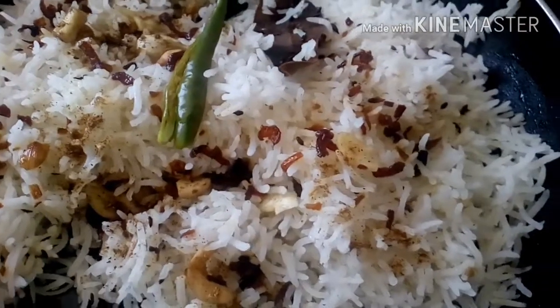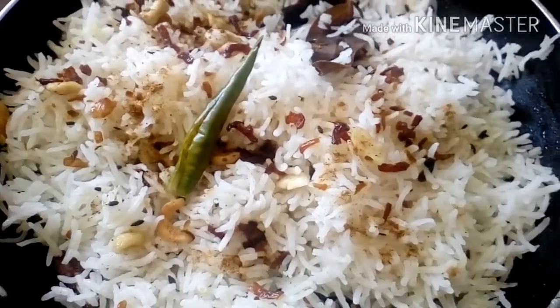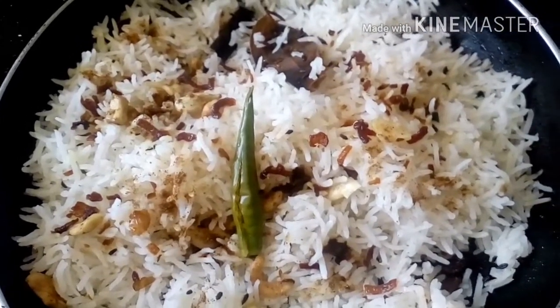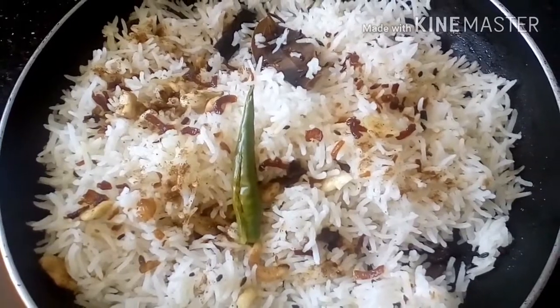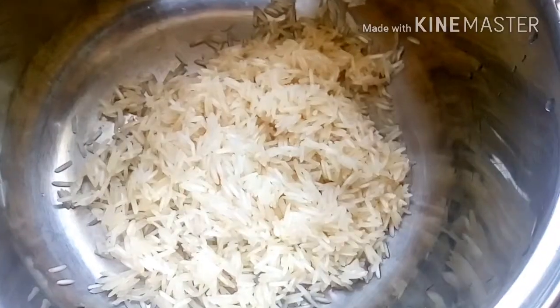We will make jeera rice, which will be real quick and very easy to make. This recipe is particularly awesome because you can make use of the boring plain leftover white rice resting in your fridge. Predominantly a combination or blend of garam masalas, it tastes good even with an omelette. So without much ado, let's get started.